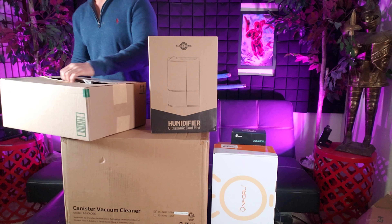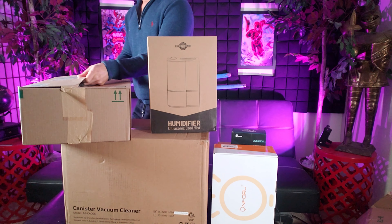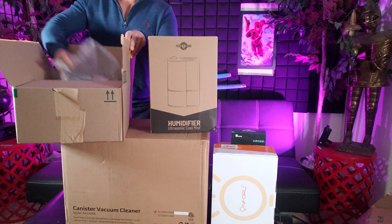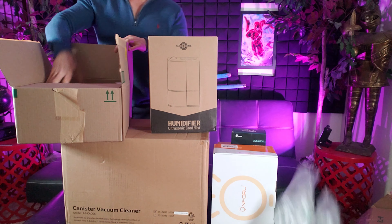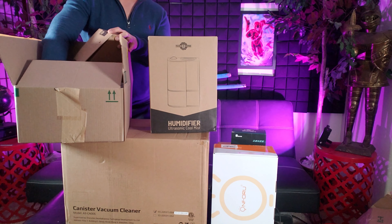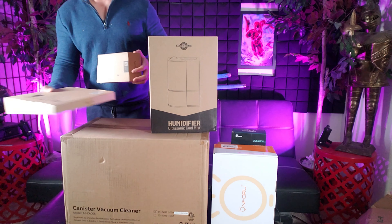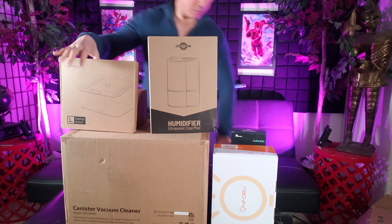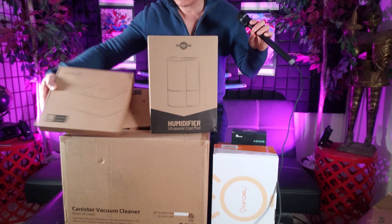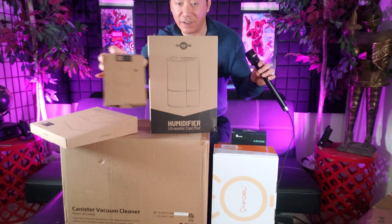This box isn't that heavy — is it a backpack, a laptop bag, or maybe a laptop stand? Let's see. Oh snap, there are two items in here! Let's see what these are. I think I was somewhat right — this is a laptop stand, and over here we have a tablet and phone stand.